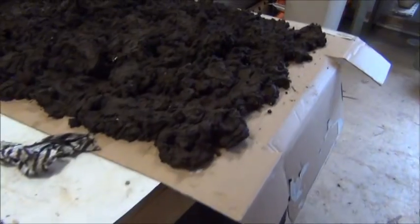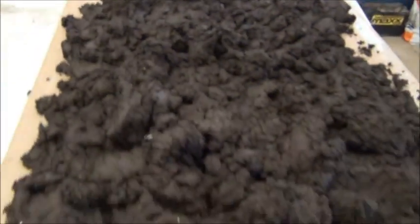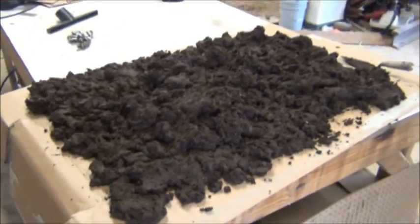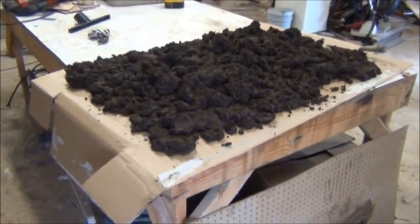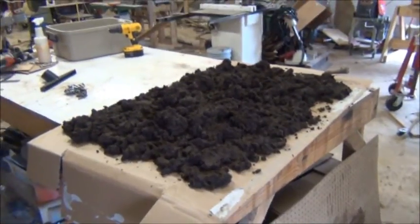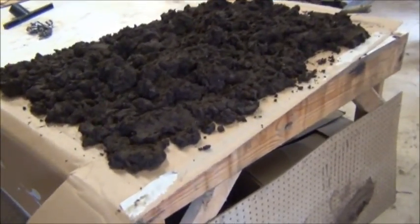So what we get out of the worm bin is this wonderful casting here. This was processed with one pass through — this is a four-foot by eight-foot table, and you can see this section is four feet wide by about three feet wide and a good two to three inches deep of nice worm casting that came from the bottom of the worm bin.